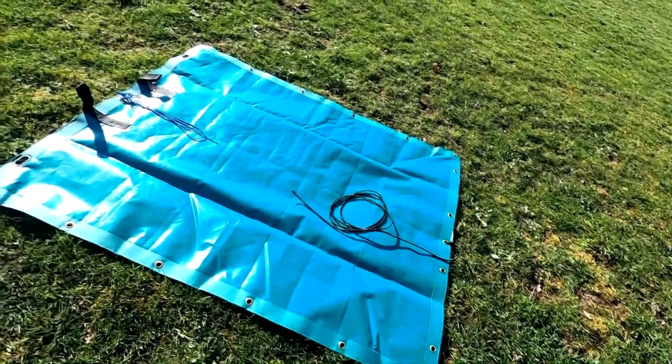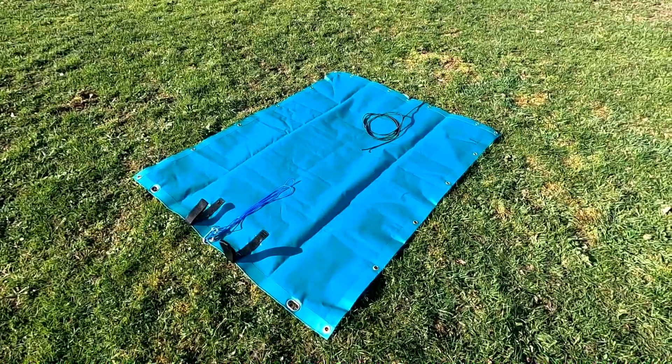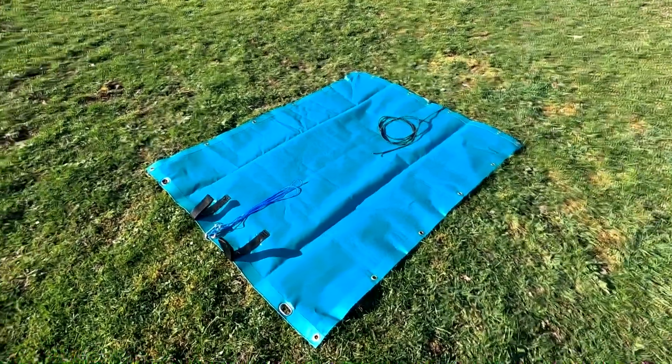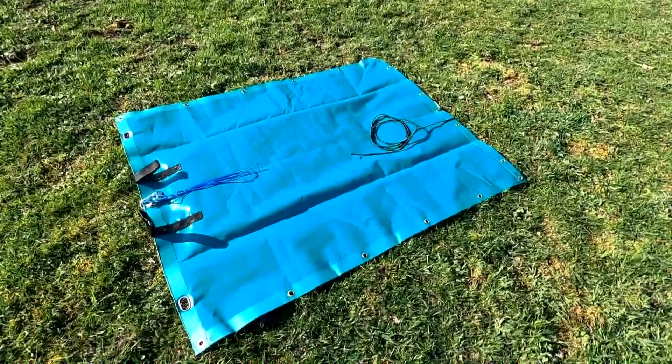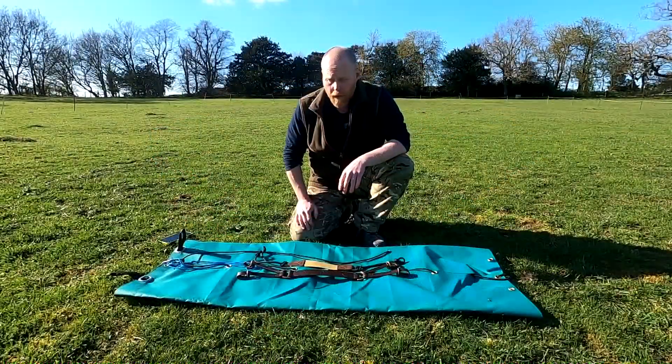The sheet is five foot long and four foot wide. If you're watching on YouTube I'll stick a link in the corner for the original video I did regarding these drag bags. If not, I'll put a link in the description or check out the Danum Outdoors YouTube channel.